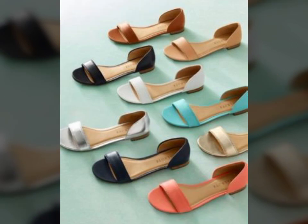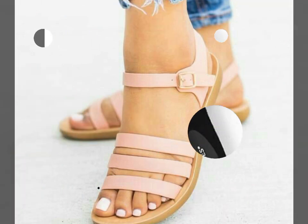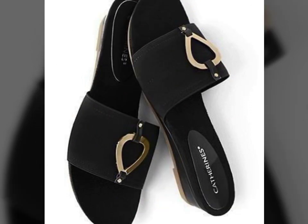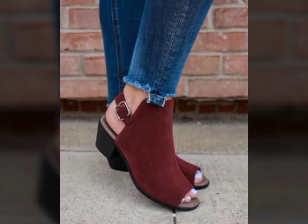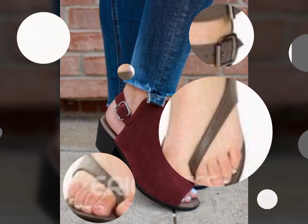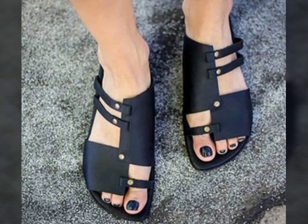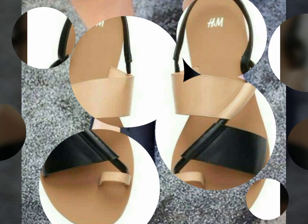Friends, see the video in today's video. Super Classy New Arrival Ankle Stripe Leather Summer Blocky Sandals and Shoes Design Ideas for Girls and Ladies. New collection of sandals and shoes in 2023 and 2024. I hope you will enjoy these ideas.